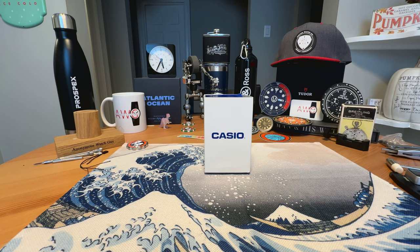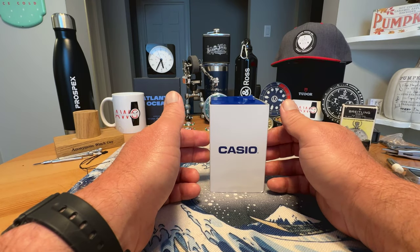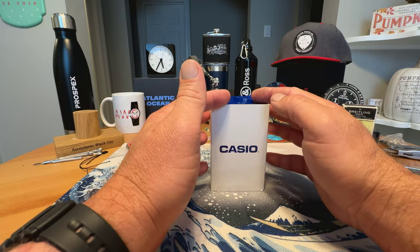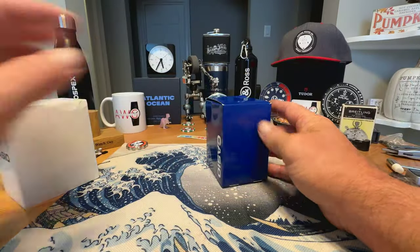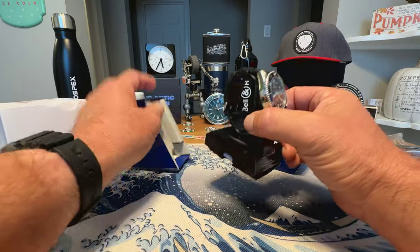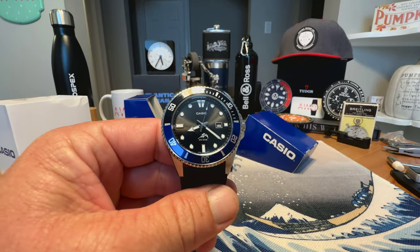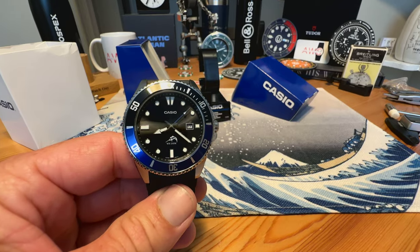Today we are taking a look at another one of the best watches you can get under $50 — a legendary watch, one that I've owned before but sold, and one I've had in videos before but never done a full video on. We are talking, of course, about the Casio Duro — the world's greatest affordable dive watch. One of the best bang-for-buck watches, definitely under $100, but for sure under $50.